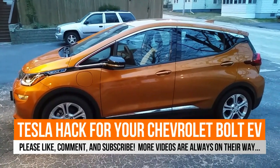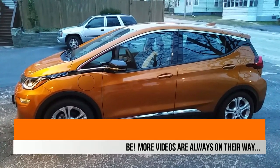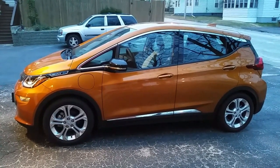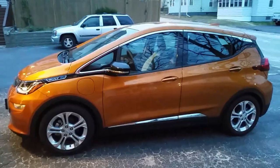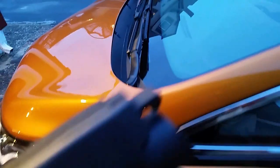Good morning YouTube! I just wanted to show off a small enhancement I made to my wife's vehicle last night. As you can see, this is no Tesla — this is the 2017 Chevrolet Bolt EV. One thing I like about Teslas is the charge port: when you plug in, it has nice illumination and flashing. But not on the Chevy Bolt or the Leaf — both vehicles just have a little LED on the dash that flashes when you plug in your EVSE.